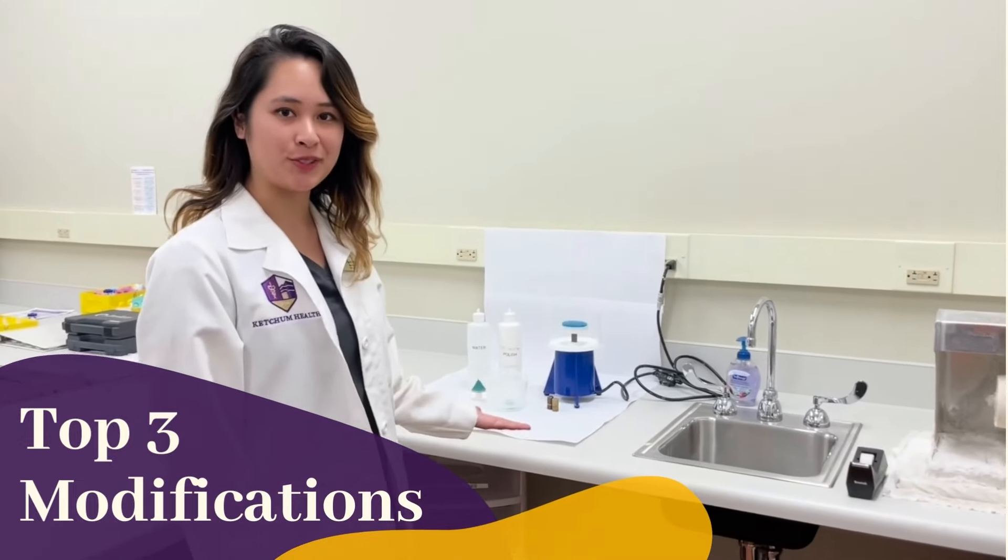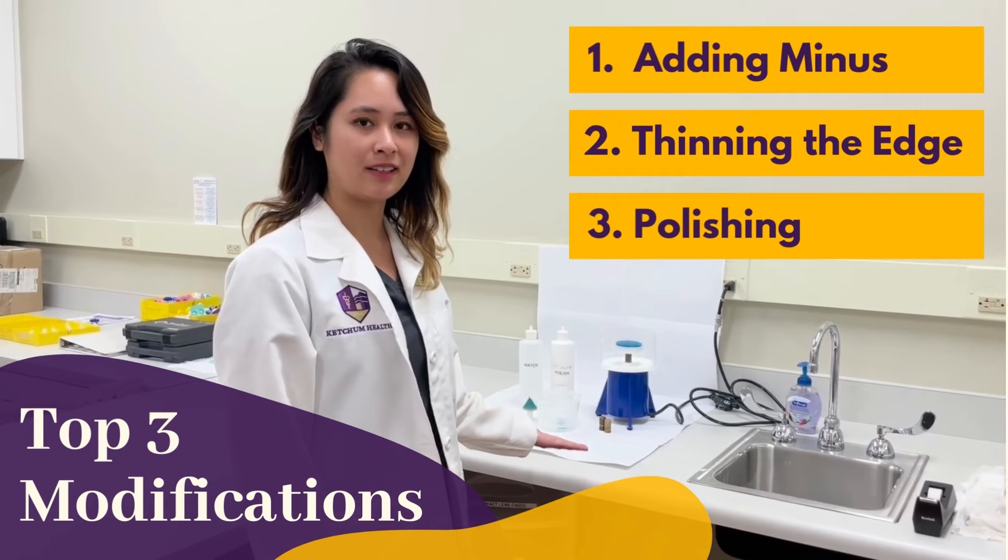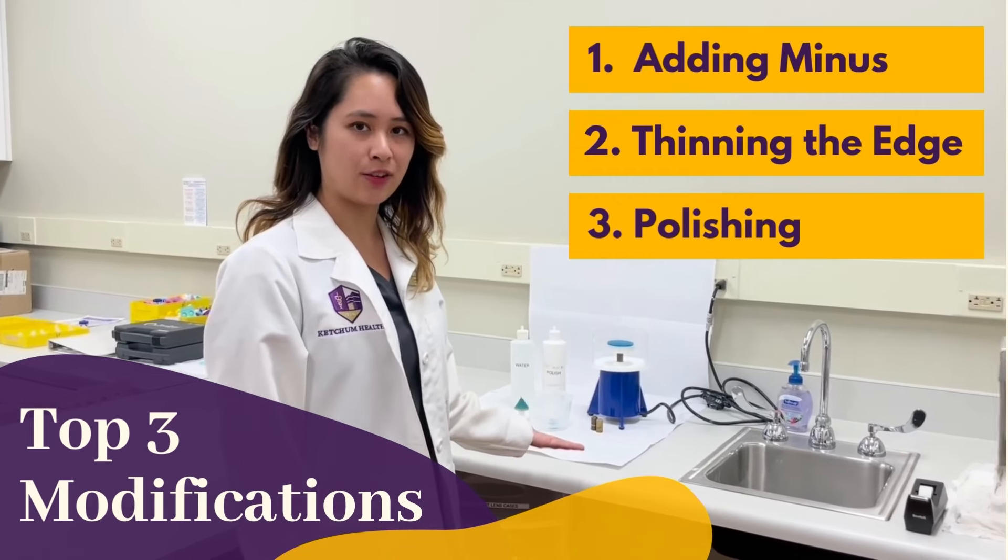I'll be demonstrating the top three uses for the modification unit. First, adding minus. Second, thinning the edge. And third, polishing.